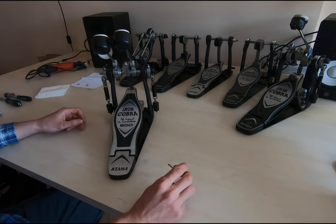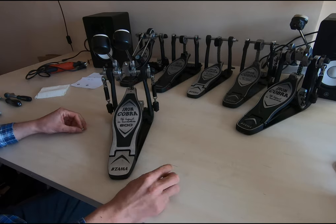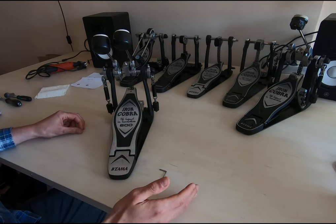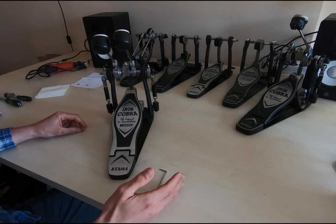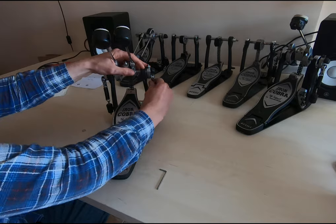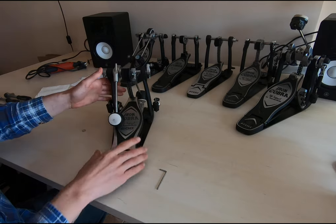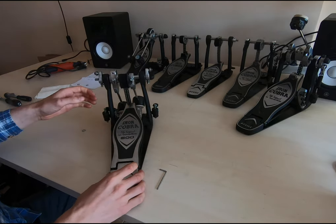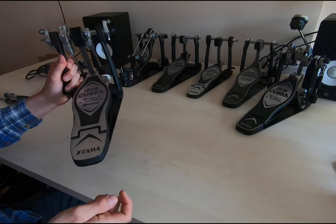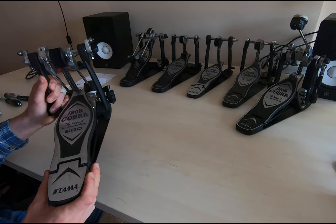Let's go — let's disassemble the first pedal. We will start with the 600. We will actually find two problems, but as I said before, we will solve this with a washer because I think it's easier and you don't need proper tools. I'll just clip off the springs so you can work easily. You can also disassemble the chain with a drum key, but I won't do it now. The 600 platform is different from the 900 series.